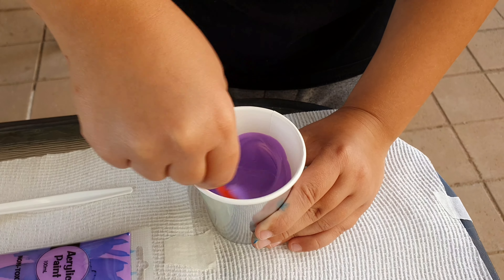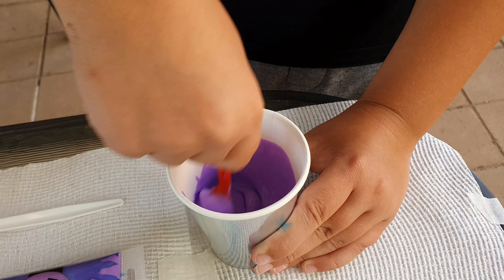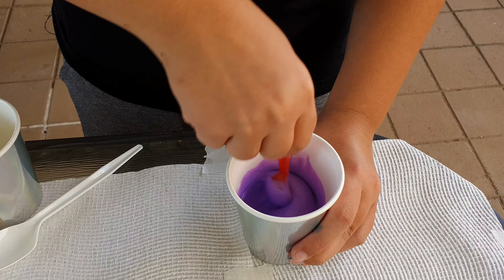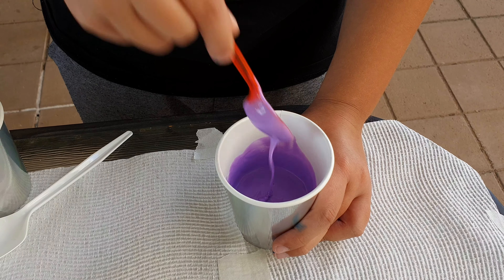You don't need to add any water. You just mix, add water, and maybe some more glue — but not heaps. You want it to sink down quickly when you tilt the cup.